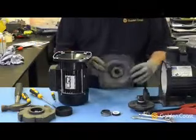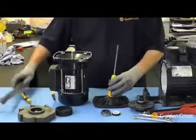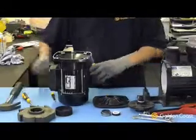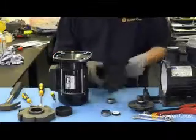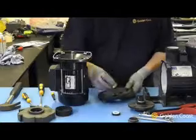Now we have to remove the seal from the seal plate by turning it over and using a drift — just tap it out. That removes the old seal from the seal plate.